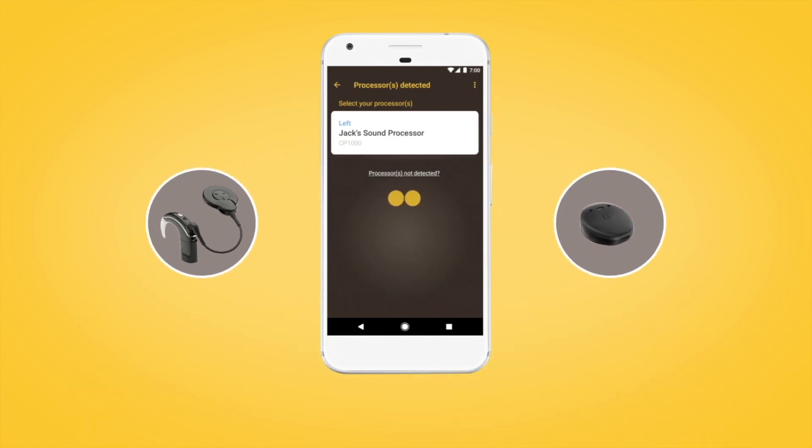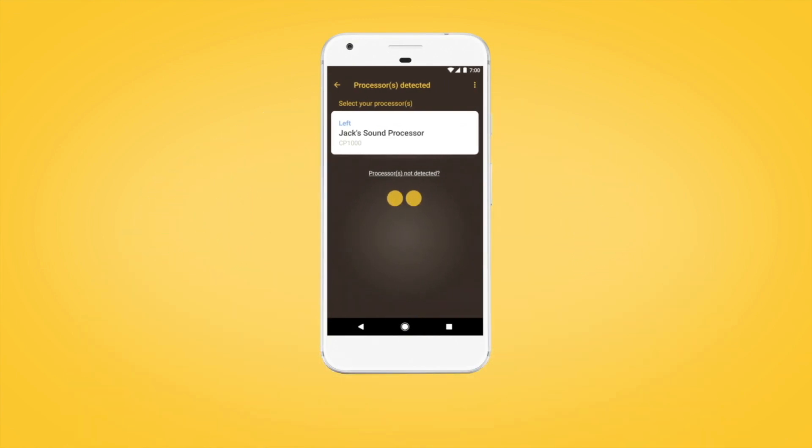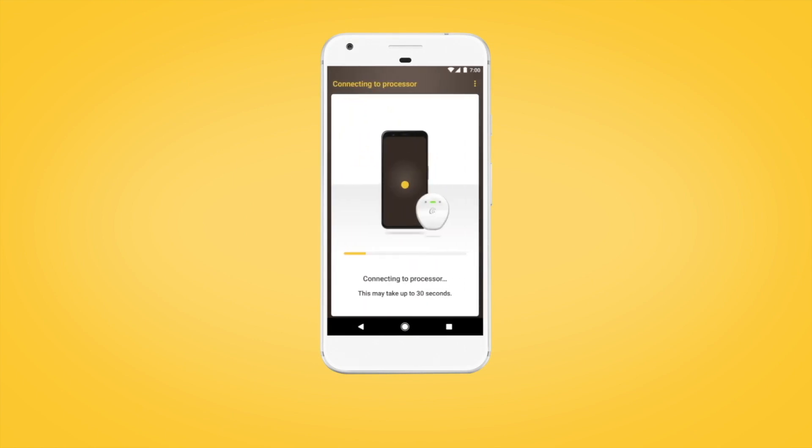When your sound processor is displayed, select it to begin pairing. The pairing process may take up to 30 seconds.